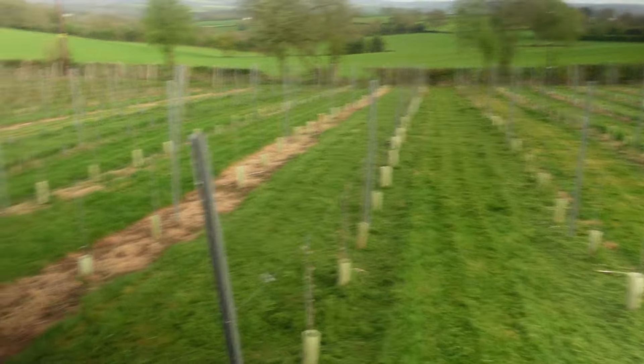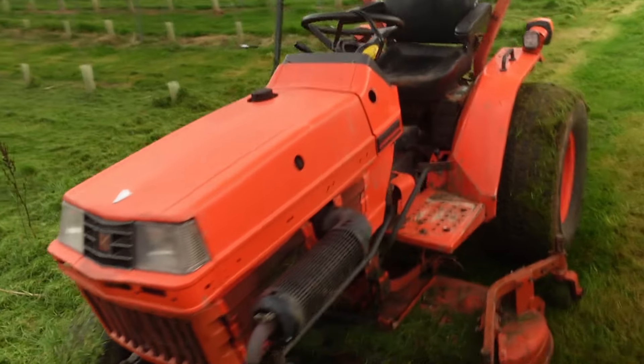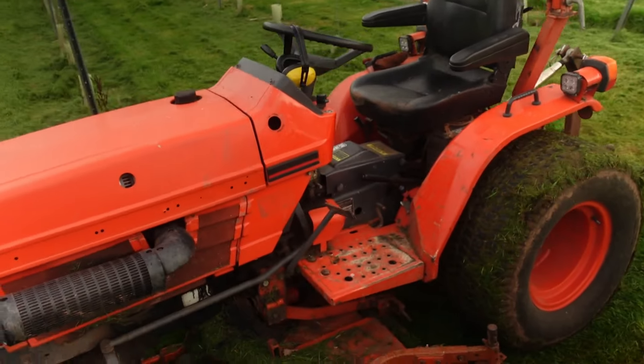That job's done - it takes me about half an hour or so to do the whole vineyard, a little bit longer today because the grass was so long. Come summertime you can whiz around the field like Lewis Hamilton. I'll probably be mowing the grass every 10 days or so now - it grows quite quickly when the weather warms up like it is now - but it looks much better.